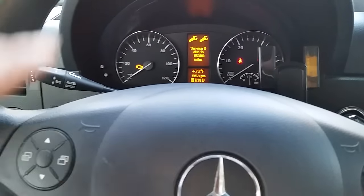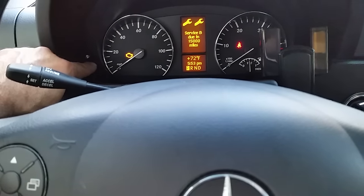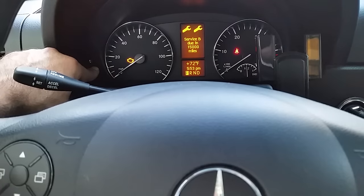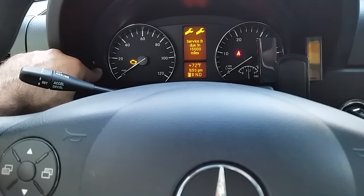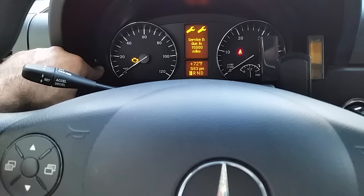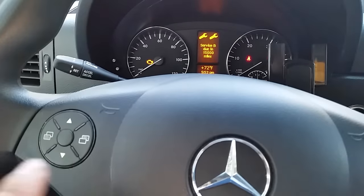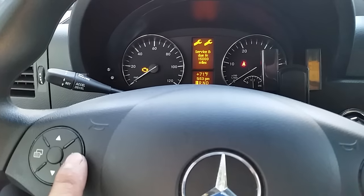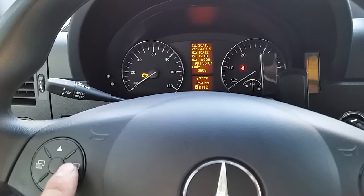I already reset it, but I want to show you guys how to do it. What you want to do is press this button right here and keep it pressed until it beeps. Now press this button here until you get to that screen right there.